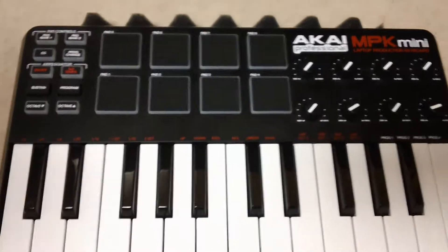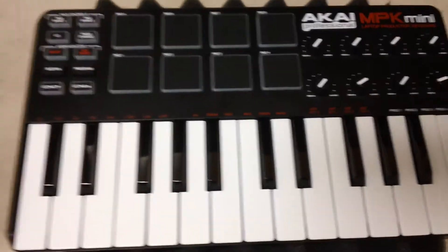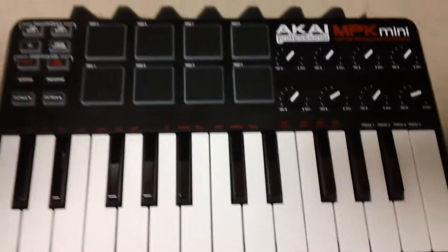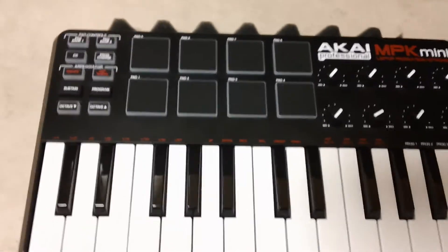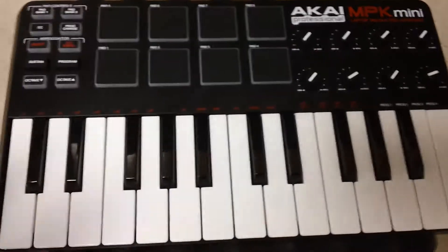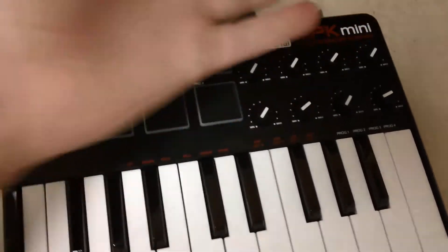Just to show you how small this thing is — this is my hand. So this isn't replacing the 48-key; I do have a 48 keyboard, rarely use it. But this is great — I put it on top of my control surface and I don't have to get another table or something to put the keyboard on, or get a stand and all that craziness. I just put this right on top of the control surface and I'm good.